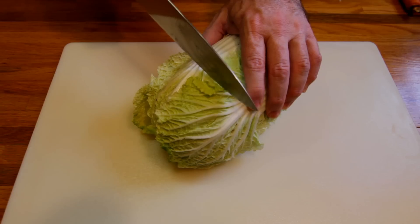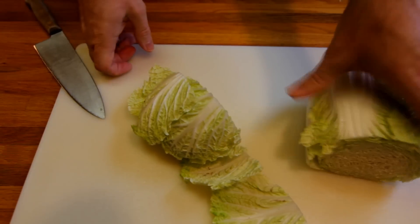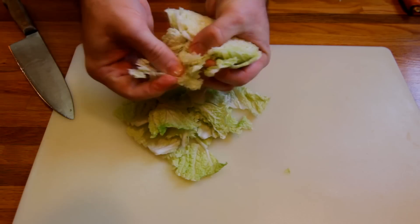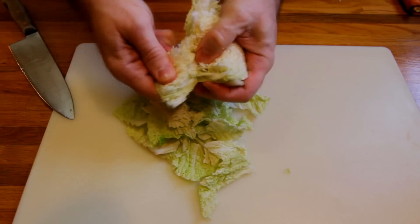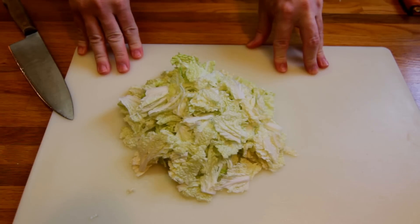For a leafy green, I'm going to use Napa cabbage. I'm not going to use the whole thing — I just need to cut off the top and use that, since that's the most delicate part to eat raw. Get it shredded up by hand into bite-sized pieces.